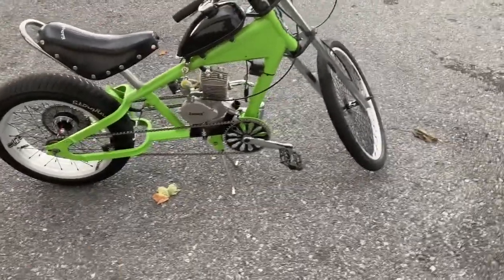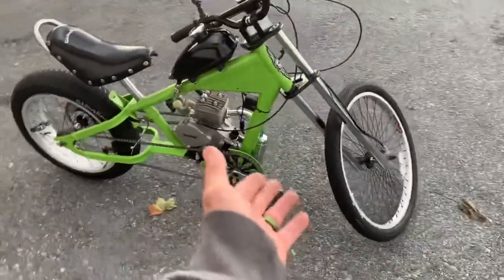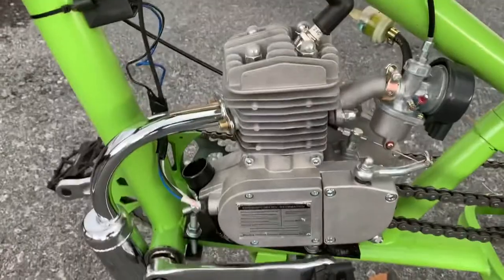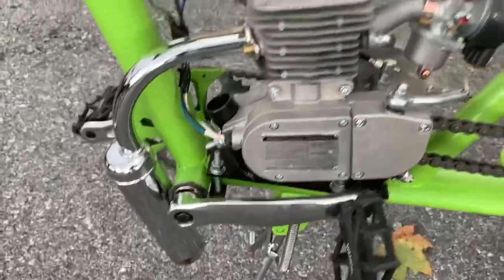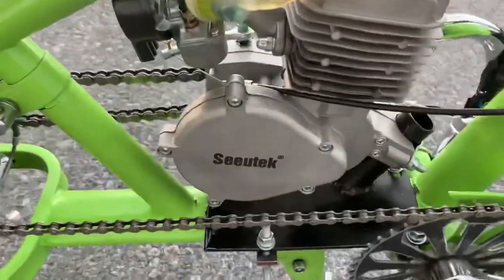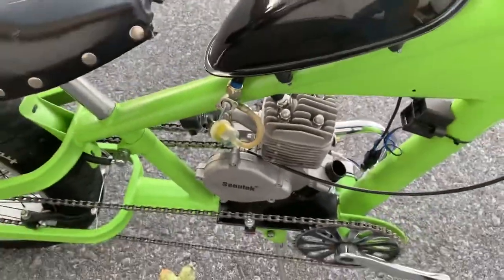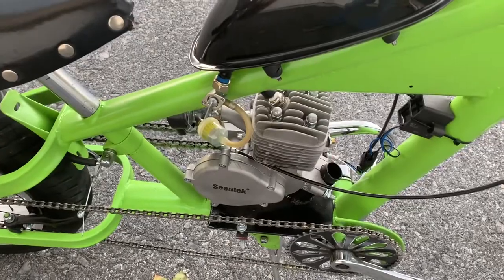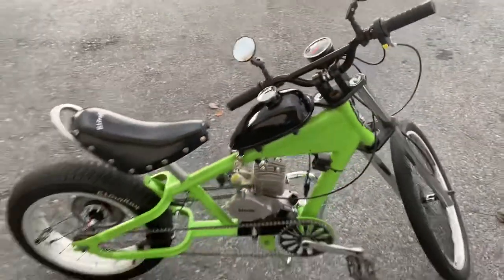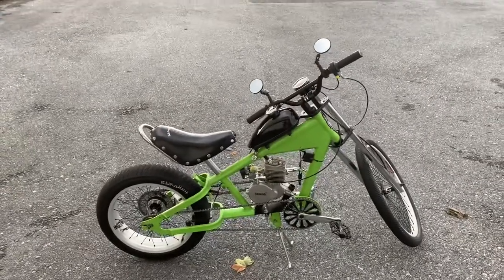Fun project — if you have a bike, the kit will go on any bike. You just need this engine kit to mount on one of these. Thanks for checking it out.